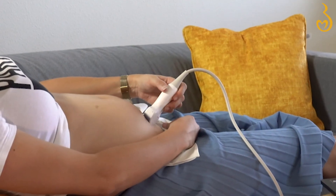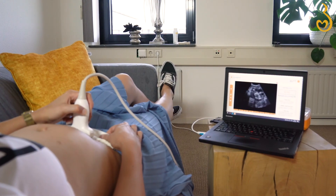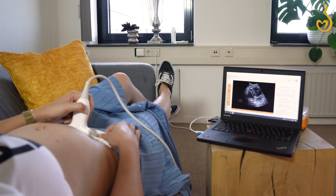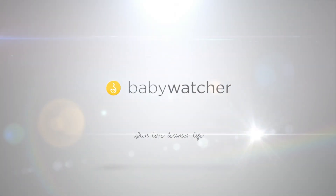Remember, the baby watcher is meant to experience something wonderful during your pregnancy. Listen to your body and don't use the baby watcher for medical purposes.